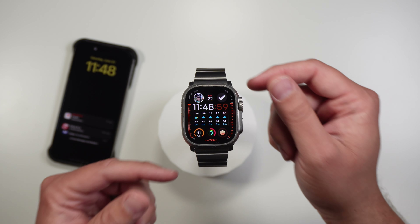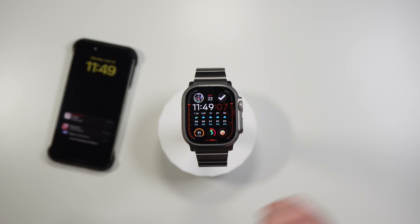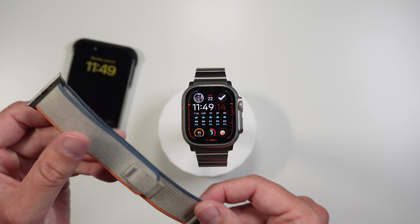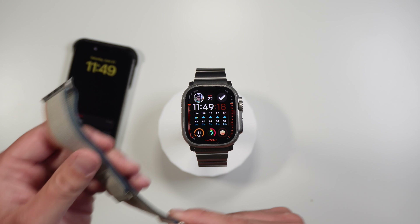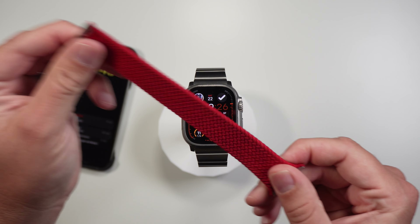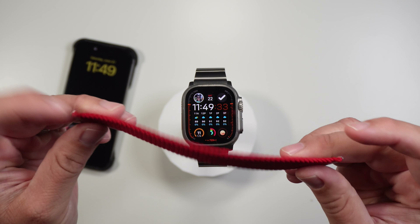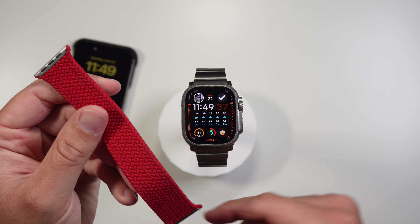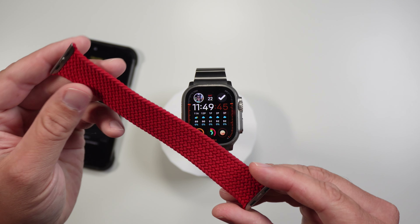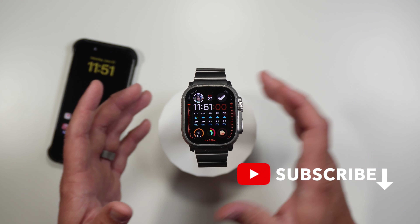If you're looking at this band and thinking you wouldn't want to sleep with it on, you're absolutely right — this is the Nomad Titanium band, it's amazing but definitely not the band you'd want to sleep track with. If you have the Ultra, I highly recommend the Trail Loop band for sleeping — it's super thin, super lightweight, and really breathable and comfortable. If you don't have the Ultra, another great band is the Solo Braided Loop — I've always called this the sweatpants of Apple Watch bands because it's so comfortable you just don't even feel the watch on your wrist.